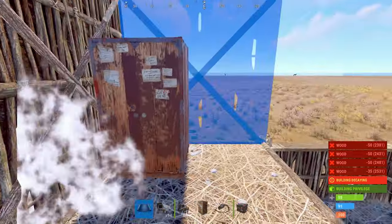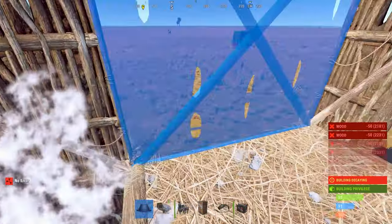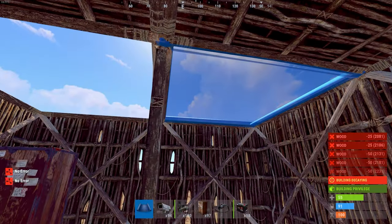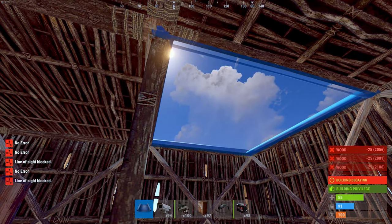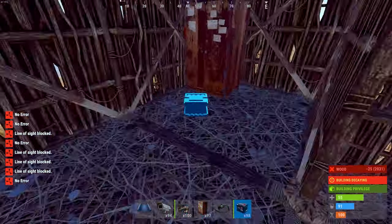I recommend upgrading your base to wood first and only then to stone, but it's fully your choice. I've tested this base design with stone walls and foundation and sometimes the camera didn't work — it only worked with sheet metal and HQ base foundation.